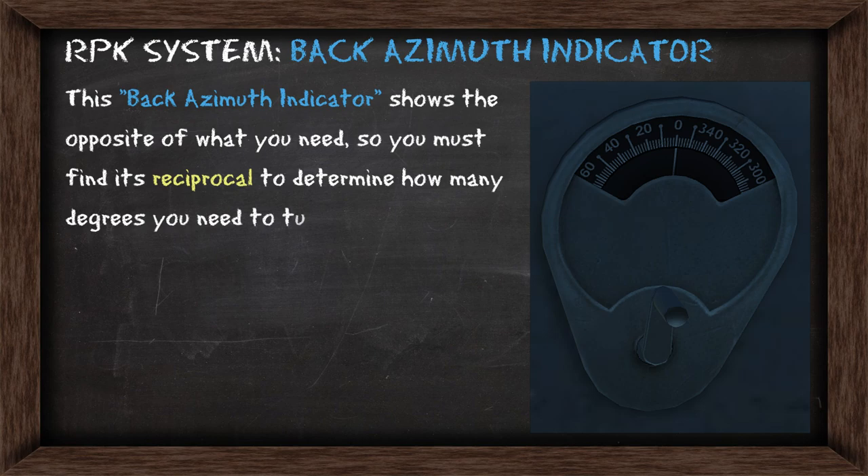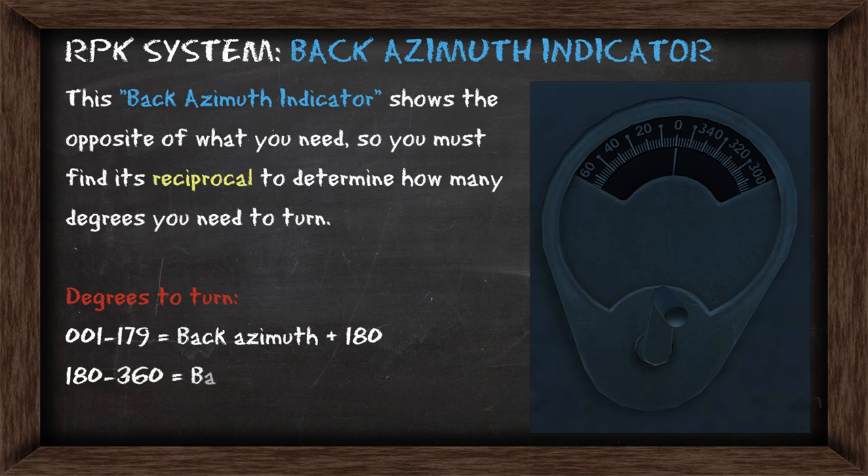If the back azimuth is showing between 001 and 179 — the eastern side — you add 180. If it's showing something on the western side you subtract 180.